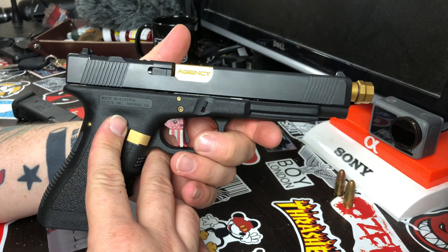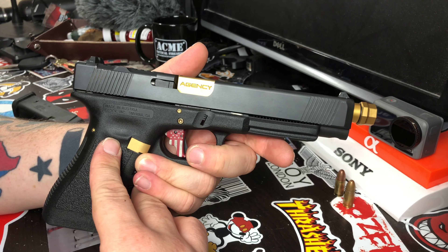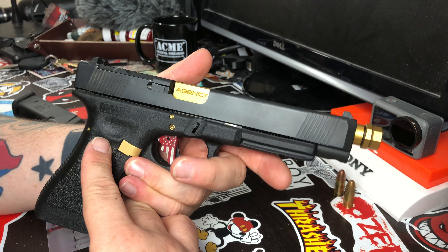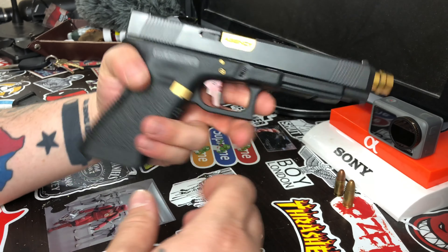Alright guys, that's a real short one. I actually have a little clip of me shooting the 43x after this as a bonus.